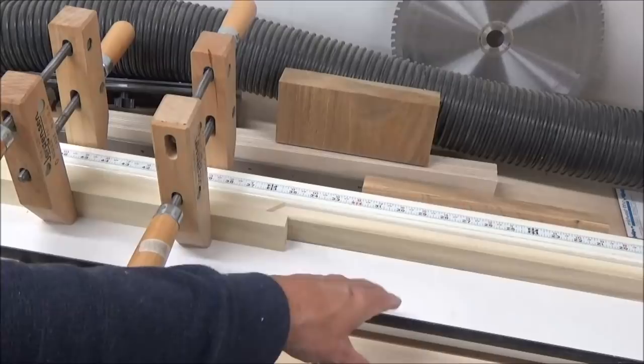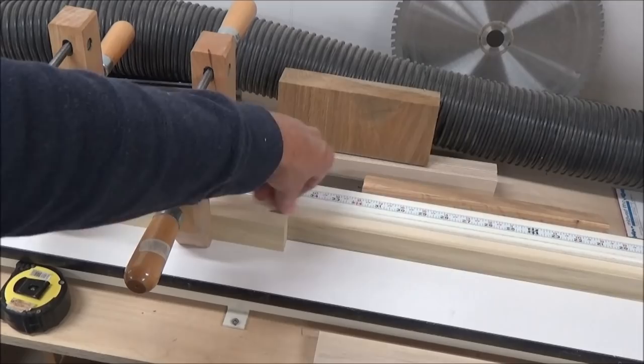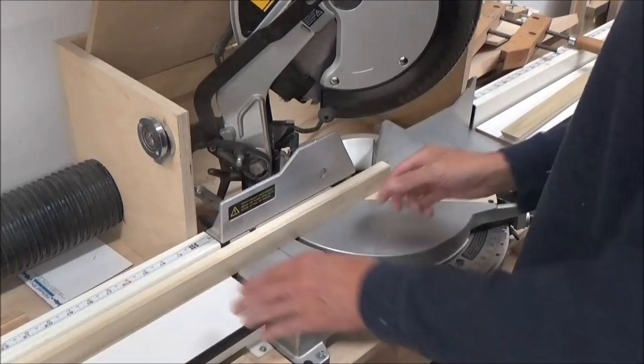Now if I were doing 100 of these pieces they would all be identical. I've got it stopped here so that as my blade comes down and makes this cut, the blade is going to want to push that piece away but it can't, because I've got a positive stop there.